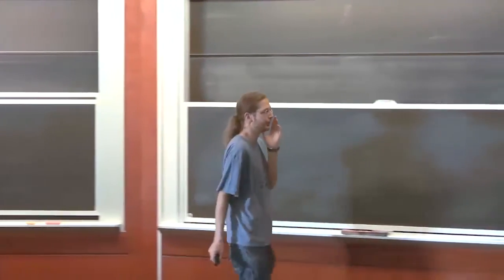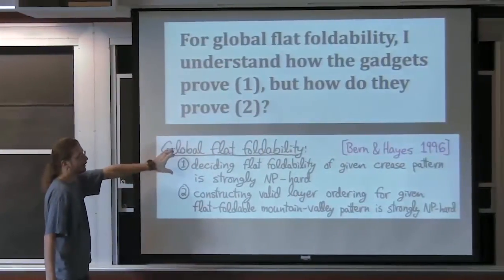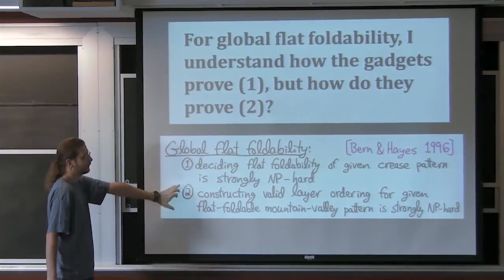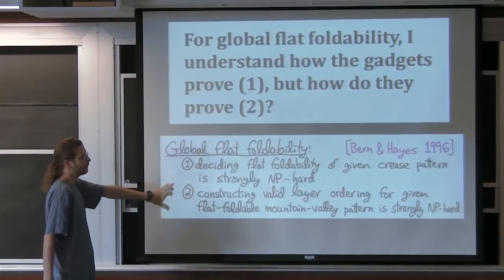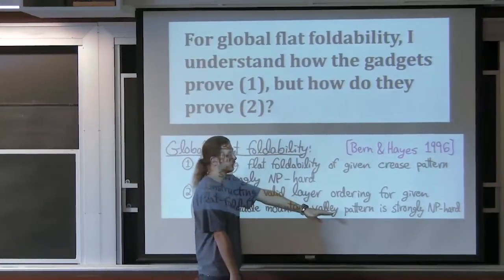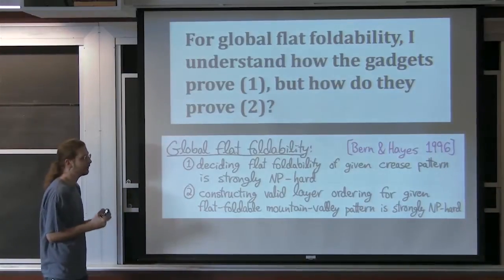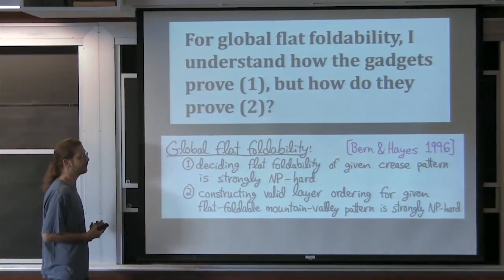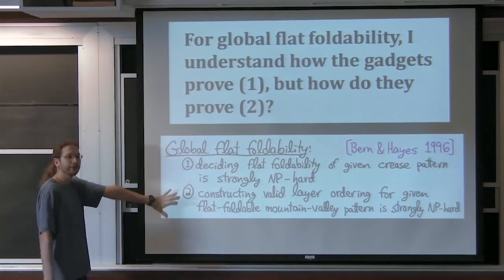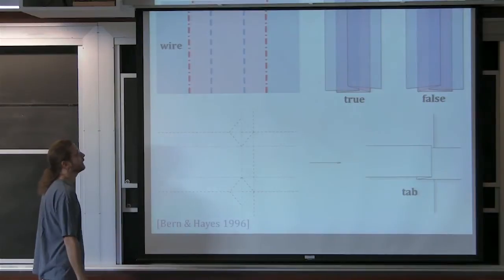Now some new material. There are two hardness proofs. The one we've been discussing is: given a crease pattern, does it fold flat? That's strongly NP-hard. The other is: given mountains and valleys, find a valid folded state, or decide whether the mountain-valley pattern is valid. These are also strongly NP-hard, but use completely different gadgets. The first gadget I'll show is the wire.